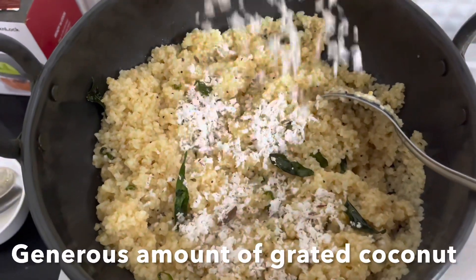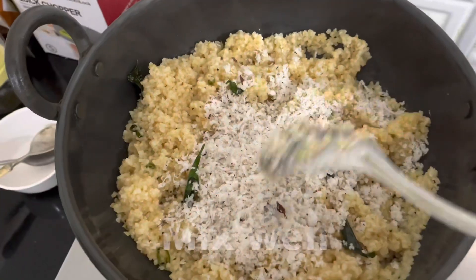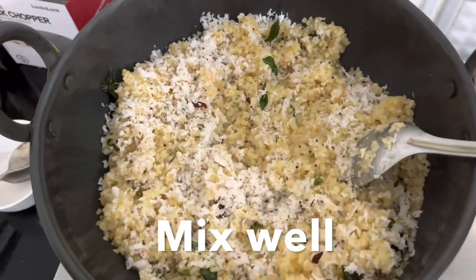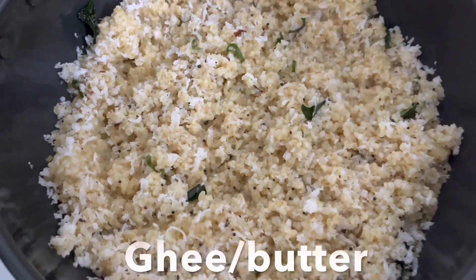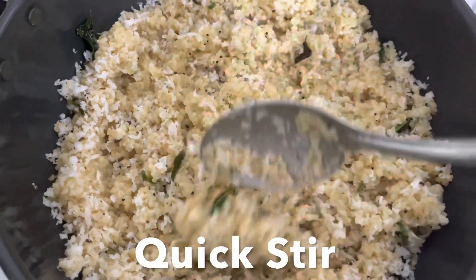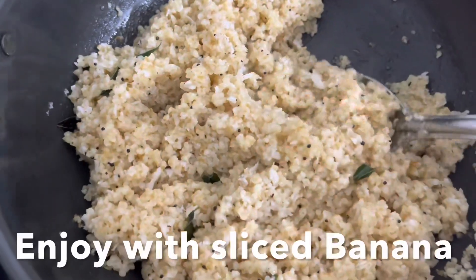Now add a generous amount of fresh coconut — in Mangalore dishes it's all about coconut, and this gives an amazing taste and flavor to the upma. Now the delicious sajjigay or dahlia upma is ready. You can add ghee or butter to make it even better, give it a stir and enjoy.